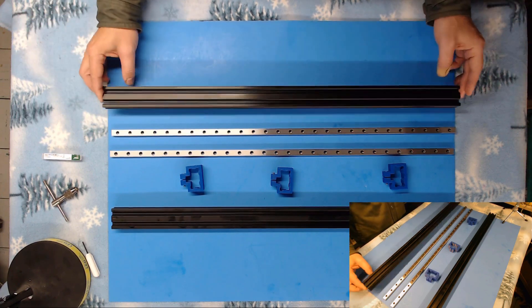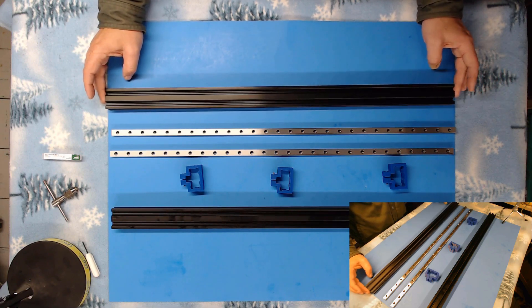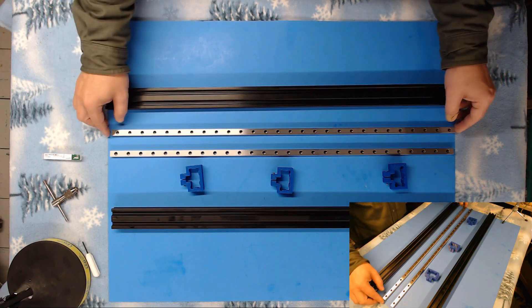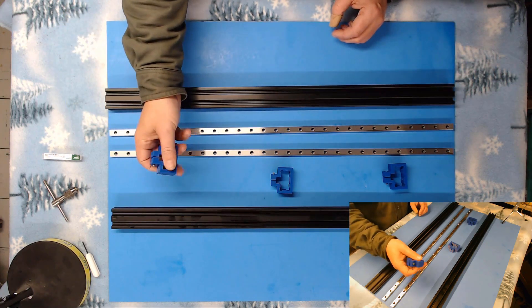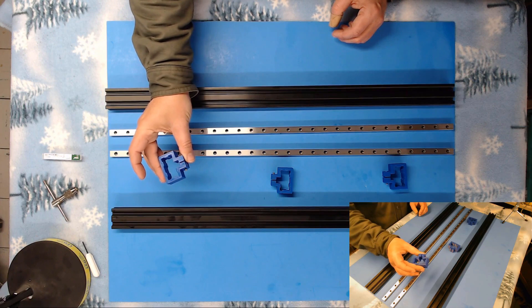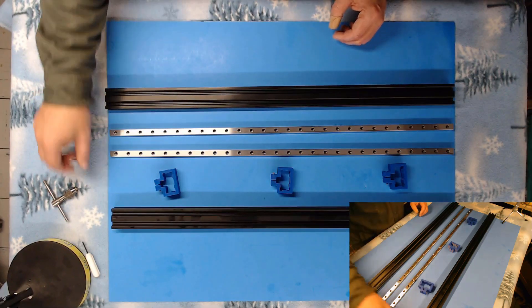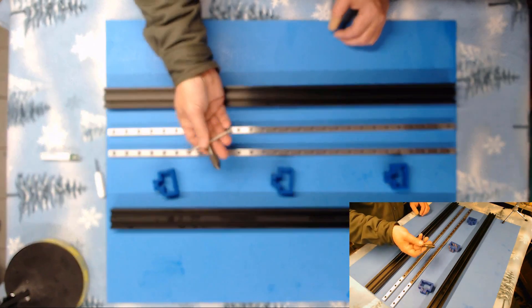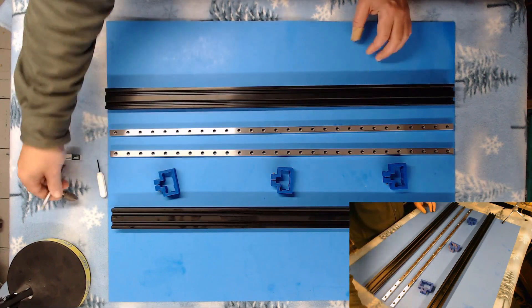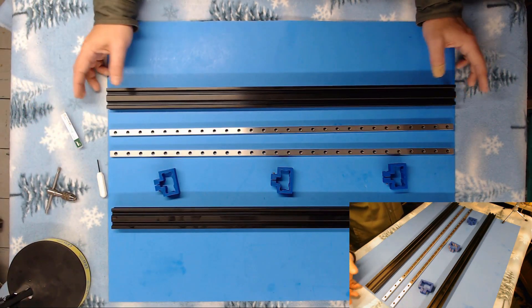To do that, we're going to need our two 700-millimeter pieces of aluminum 2040 extrusion. We're going to need two pieces of linear rail cut to 700 millimeters. We're going to need three of our alignment brackets for 2040 extrusion. You'll need an Allen wrench to tighten these up, a tool for tapping threads, a 2.5-millimeter drill bit, and a 3-millimeter tap.